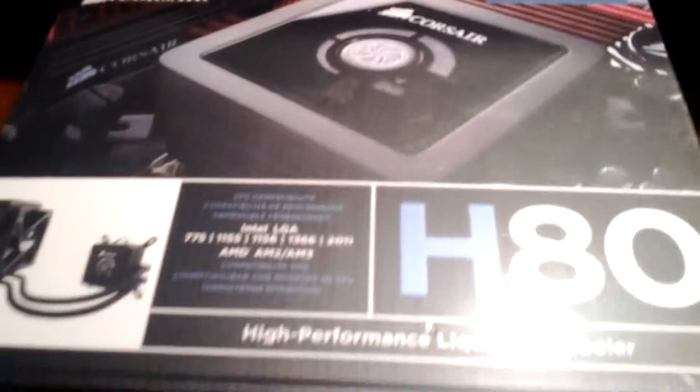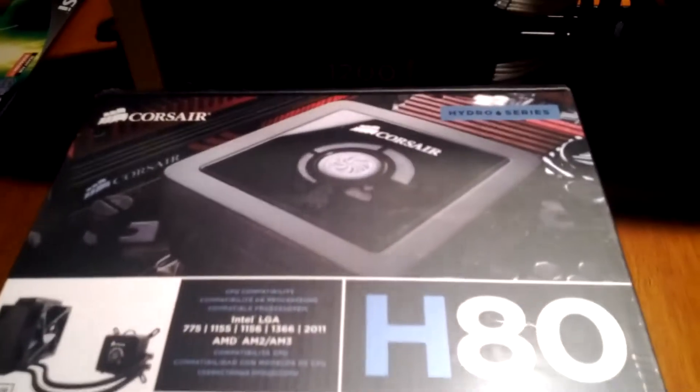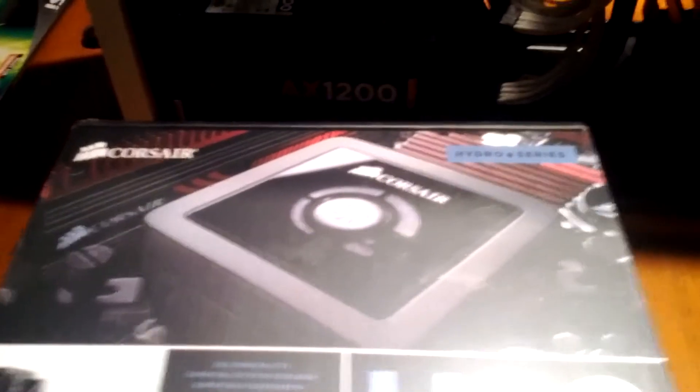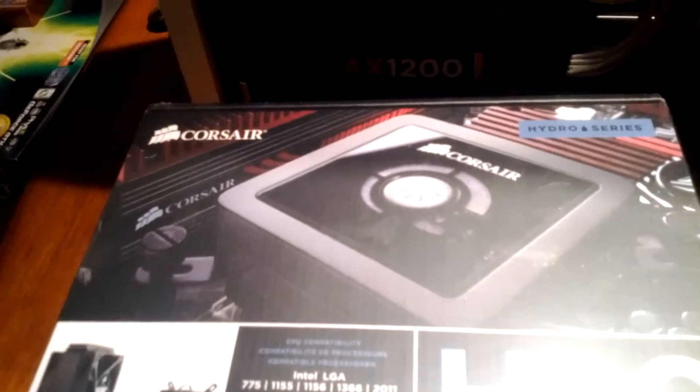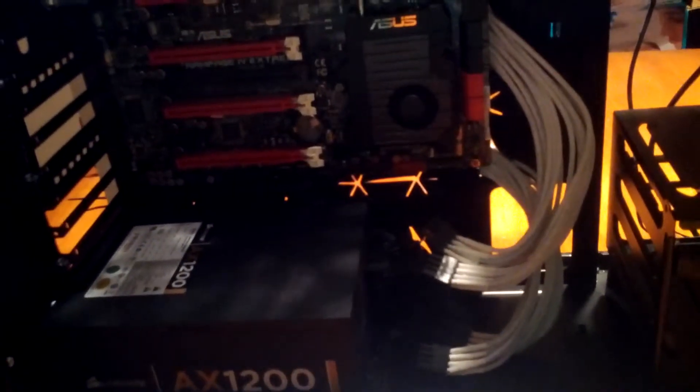Other than that, I'm now at the point where I'm going to open this and hopefully get it installed. Once I have this installed, I'm going to slap on a GTX 580 Lightning and some memory, and then the front panel connectors, and fire this puppy up and see if it works at all.